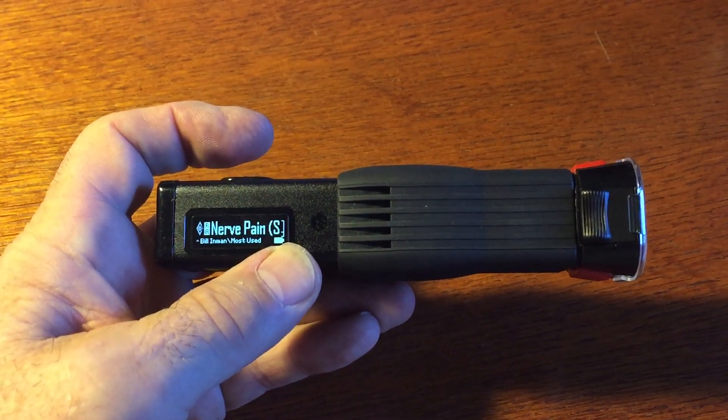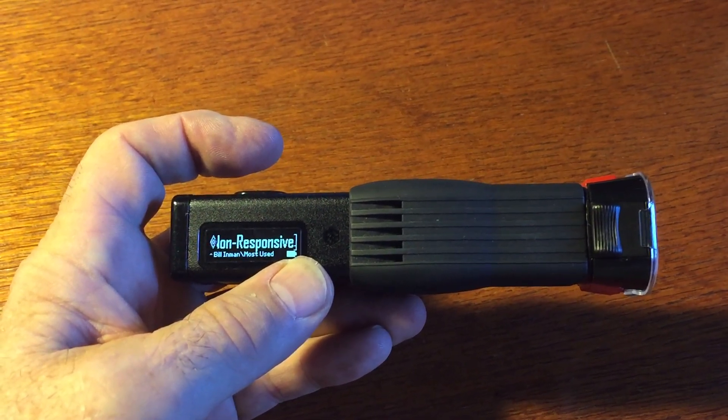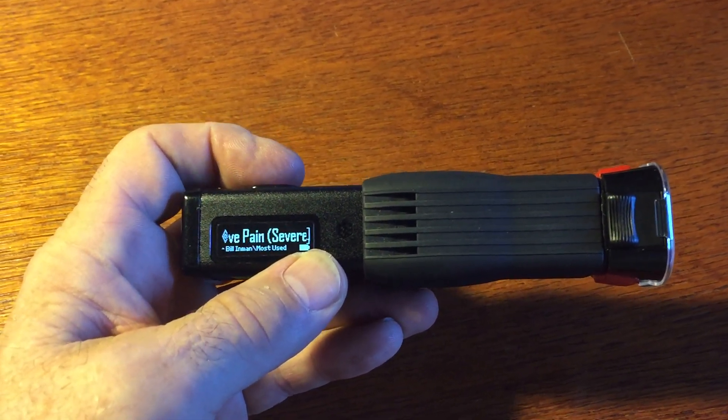No more buttons to push, no more frequencies to program. Essentially it's ready to go. We hit the button, it says put the glasses on, hit the button again, and now it's lasering. Notice that we get a grid pattern instead of a line, which essentially makes it more effective.